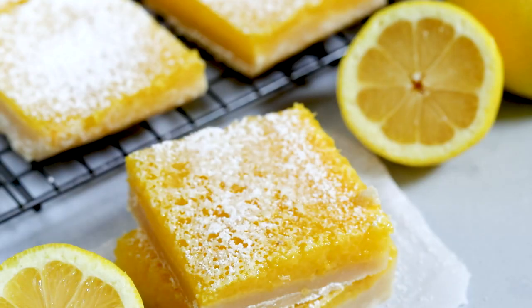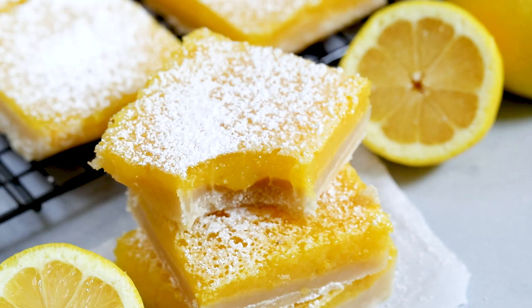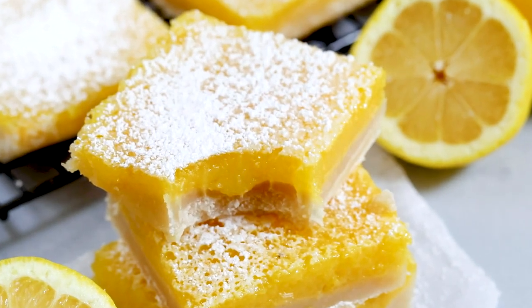Hey everyone, it's Dorothy with crazyforcrust.com and welcome back to my kitchen. Today is all about lemon — we're making lemon bars. I love these with that thick shortbread crust and that gooey lemon topping. These are epic. For more delicious desserts and easy recipes, be sure to subscribe to my channel. Now let's get in the kitchen.